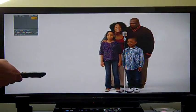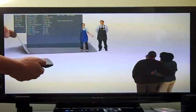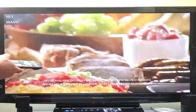And that's pretty much it. To get out of the service menu, you just hit exit on your remote, and you're right back to watching normal TV.